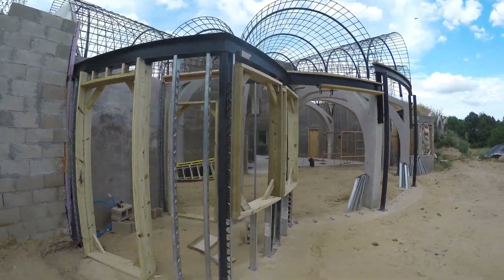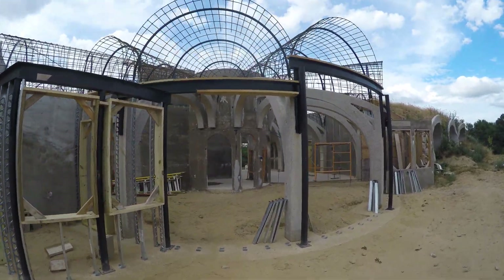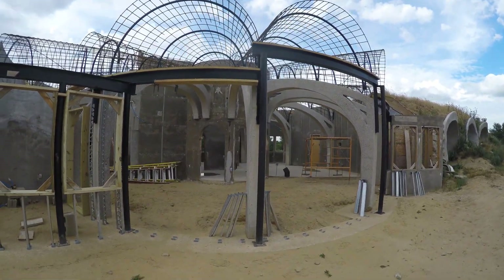This is the south side wall. You can see the vault steel is up and we are prepping to put in the south wall. I plan to gunite the vaults and the wall at the same time, so I'm prepping it all for that one event.